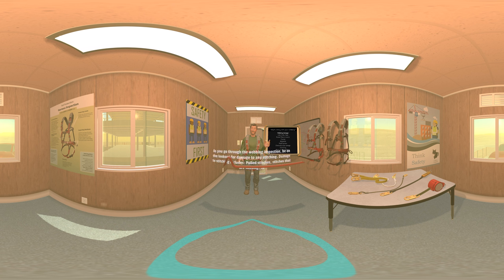As you go through the webbing inspection, be on the lookout for damage to any stitching. Damage to stitching includes pulled stitches, stitches that are missing, cut stitches, or discoloration of stitches due to potential chemical damage. Inspection of your lanyard is equally important — your fall protection system is only as strong as its weakest link. This is a web lanyard. Inspect it in the same U-shaped bending manner in which you inspected the webbing on your harness, beginning at one end and working to the opposite end, slowly rotating the lanyard so that the entire length is checked.